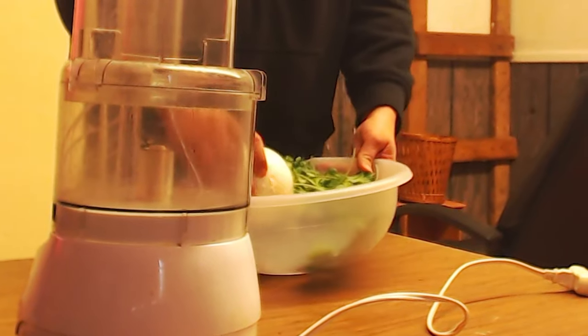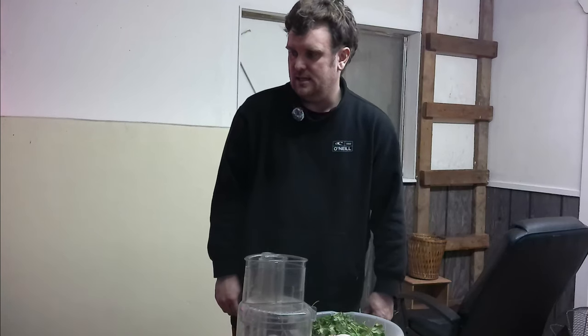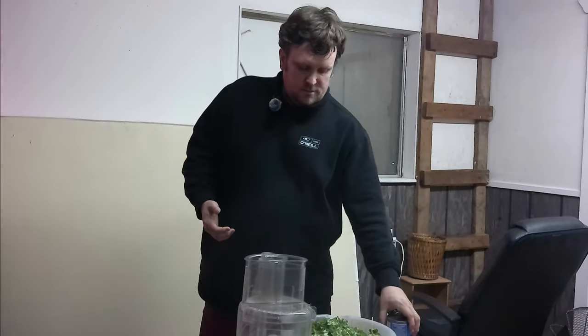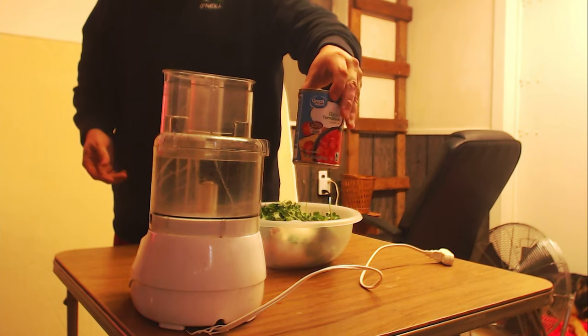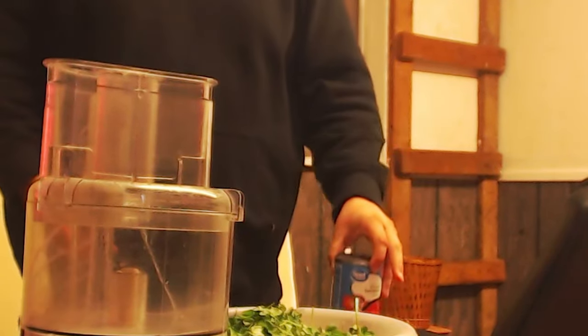I got one white onion, I got cilantro, I got some roma tomatoes. I didn't get the canned tomatoes — they're in the house, I can go get them. And I also got some of these peppers. I almost forgot the diced tomatoes as well, which of course those are going to be a wonderful addition to this.